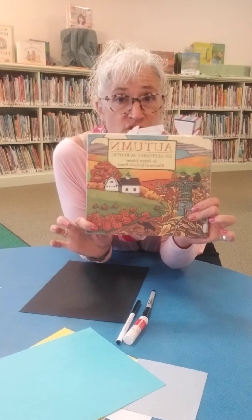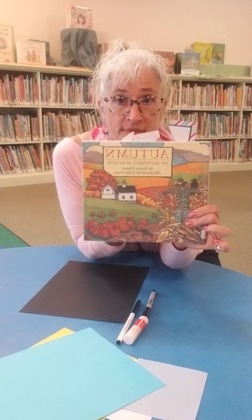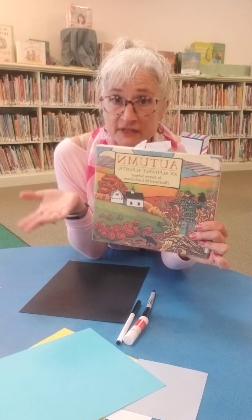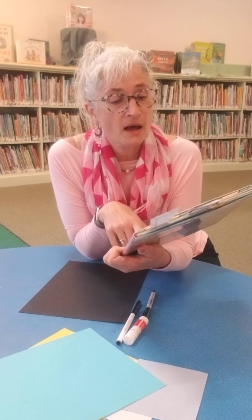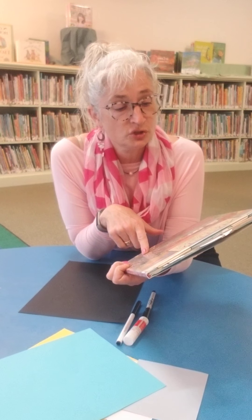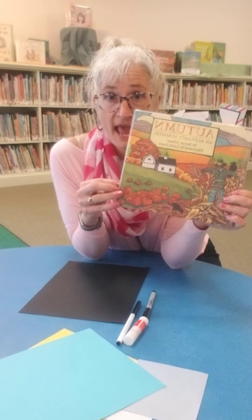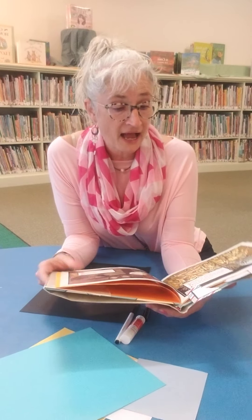I want to show you this really quick. This is a great series — there are four in the series, one for each of the seasons. They're alphabet acrostics for each season by Stephen Schnur and illustrated by Leslie Evans, and I want to read one to you so that you'll get the idea.